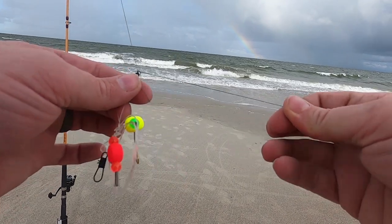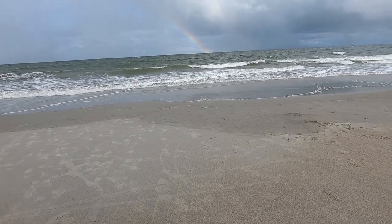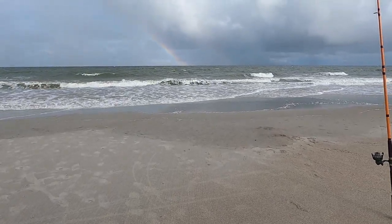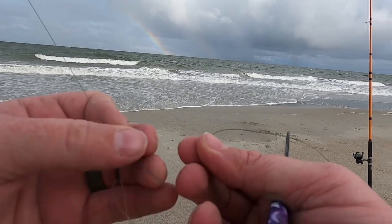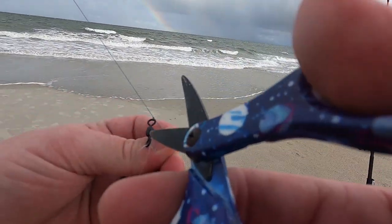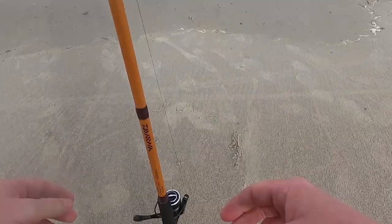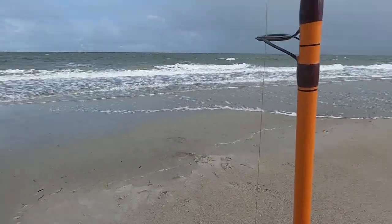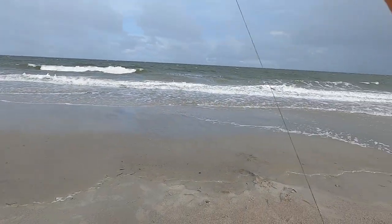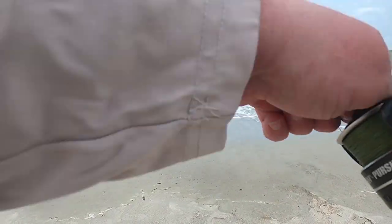I've got my spoon tied on on one rod and I'm about to put a fresh whiting rig on this other rod. Something might be hitting my rod right now, or it could just be down on the ground. Getting the rods back out — we're starting to get a little rain mist in the face. Hopefully it won't get too crazy out here. I am close to the escape route to the car just in case.